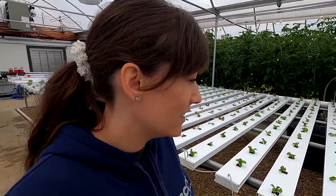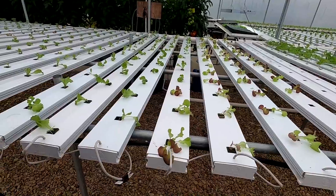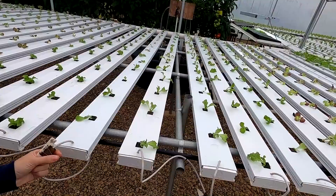Mom got up early to come and plant some things before we get started today. Looks like some red and green oak leaf and she said some endive and iceberg.